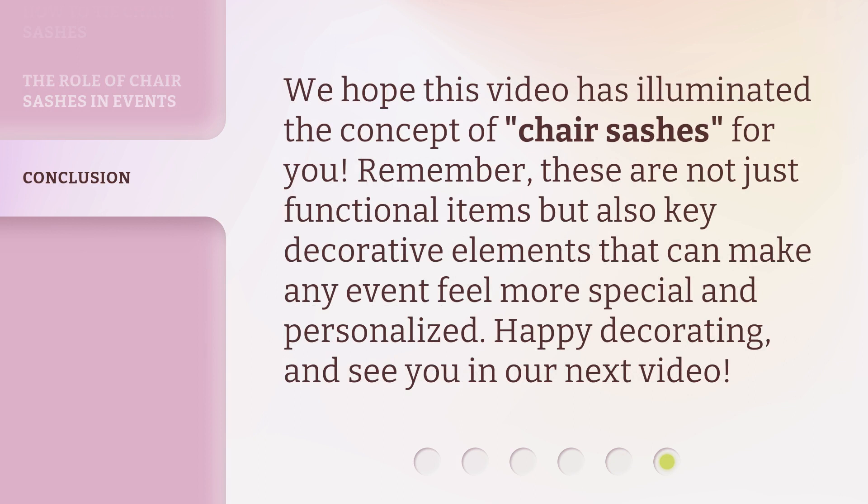We hope this video has illuminated the concept of chair sashes for you. Remember, these are not just functional items but also key decorative elements that can make any event feel more special and personalized. Happy decorating, and see you in our next video.